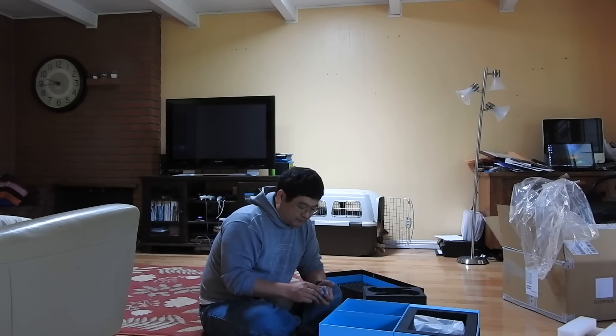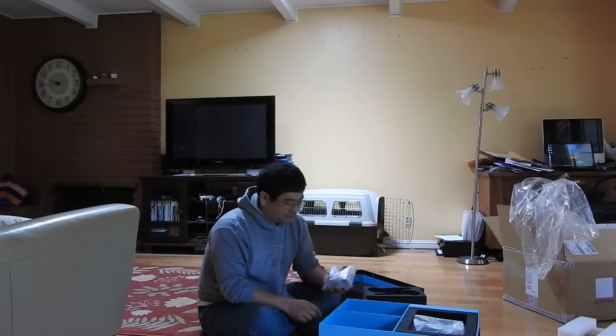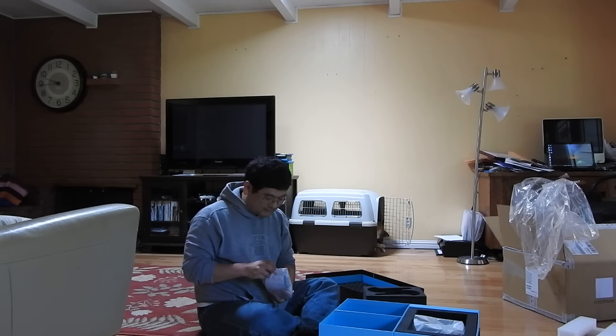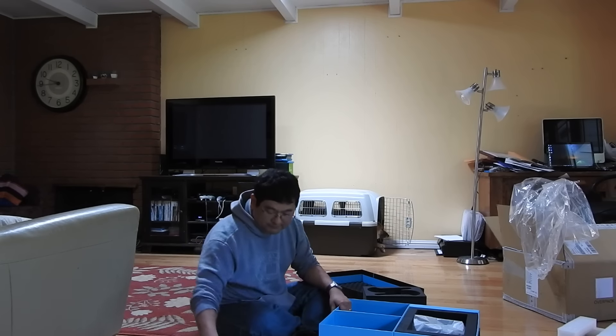Cables to charge your controllers. Some plugs if you want to charge them into the wall. There's a USB controller. Wall mounts — you've got wall mounts for the sensors.